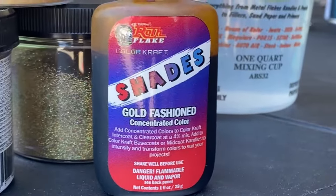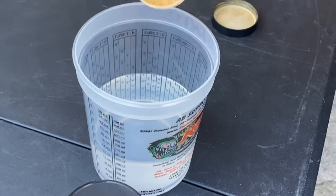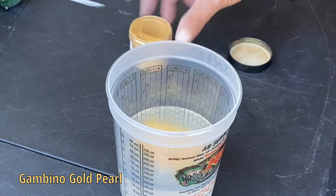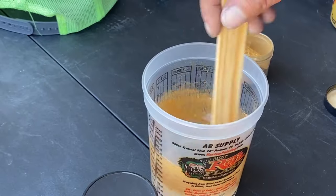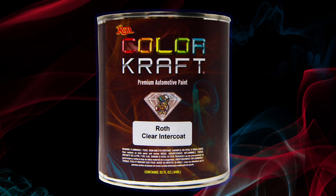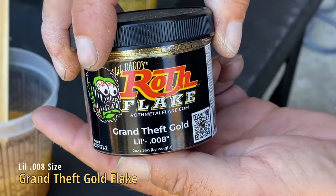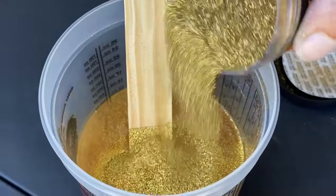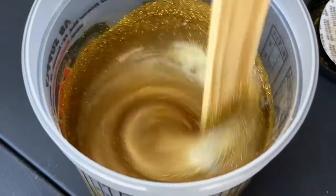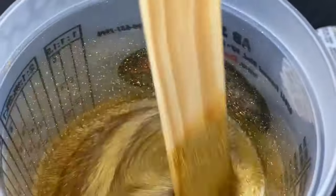We're going to do a combination of flake, candy, and pearl in intercoat clear. Both the metal flake and the pearl are available in all different sizes and shapes — glass pearls, chameleon pearls, powdered pearls, and flake in all different sizes. Check out Rothmetalflake.com. We're adding a gold pearl to intercoat clear as our first additive. We're using Roth's RI200 intercoat clear to put down the flake and whatever else we add. Next step is our Grand Theft Gold metal flake — we'll pour a bunch in and judge coverage by what the stick looks like.